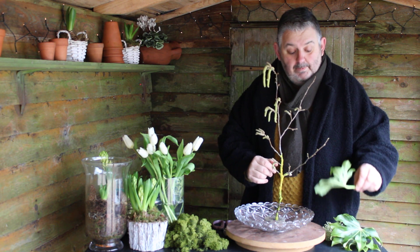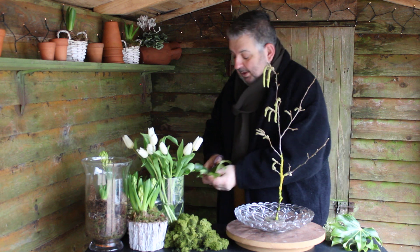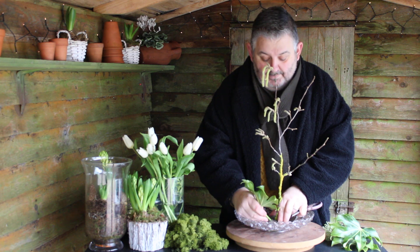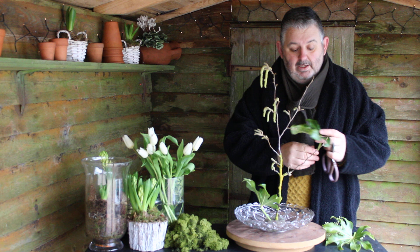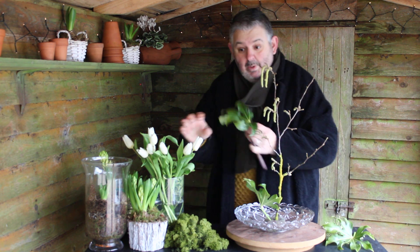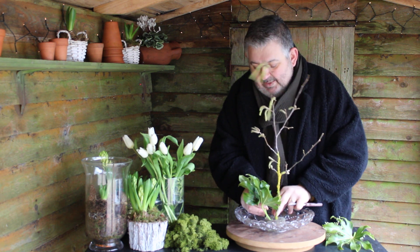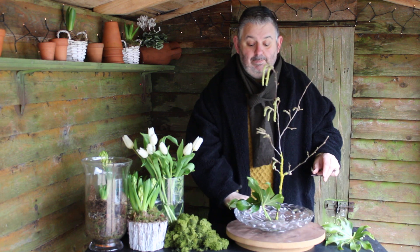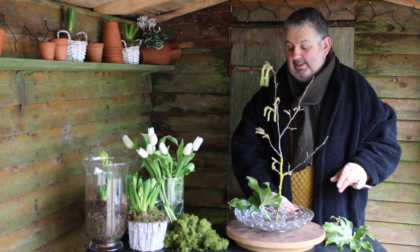To that I've got some small fatsia leaves which I've picked from the garden. Of course it is a slight struggle at the moment to find some foliage in the garden, but there's always something there that you can use to complement the tulips. This gives us some nice textural shape and we can begin with our design.